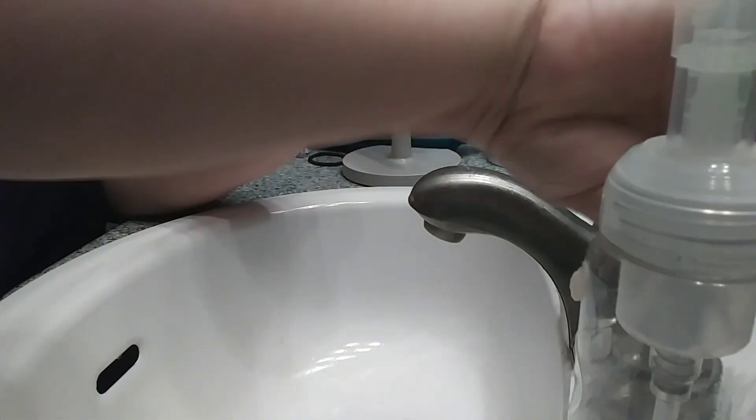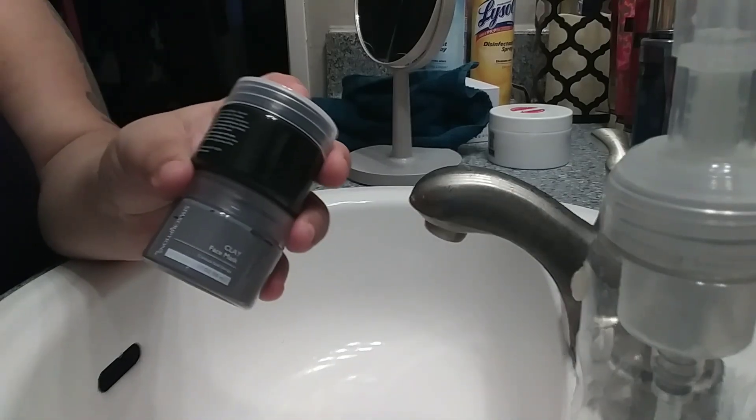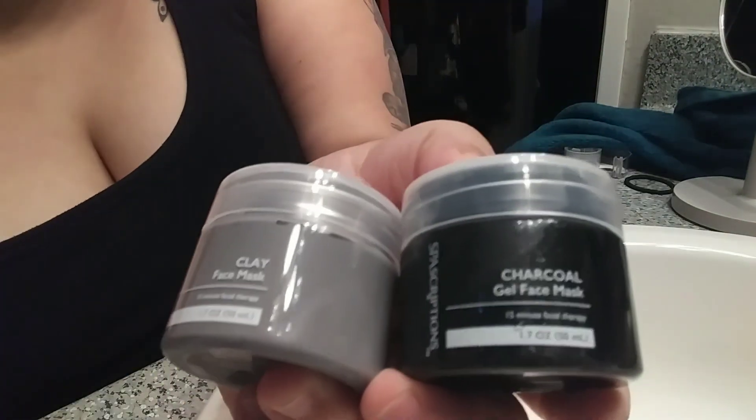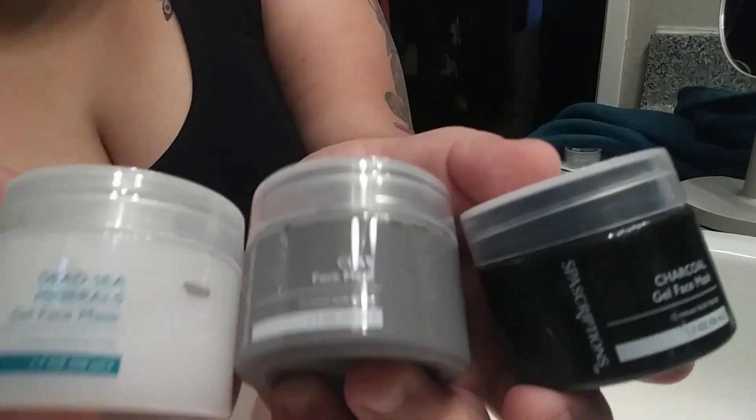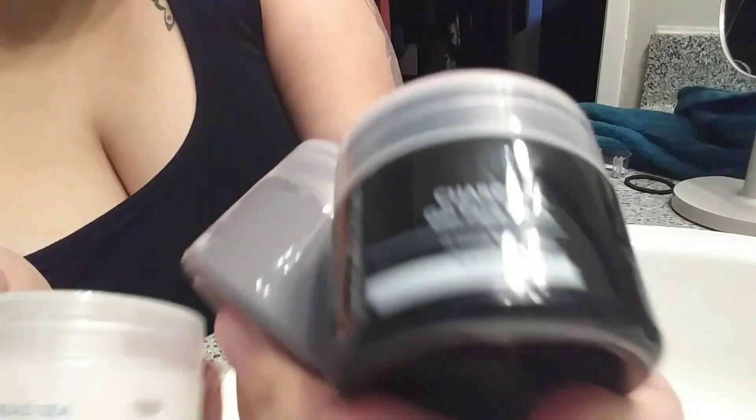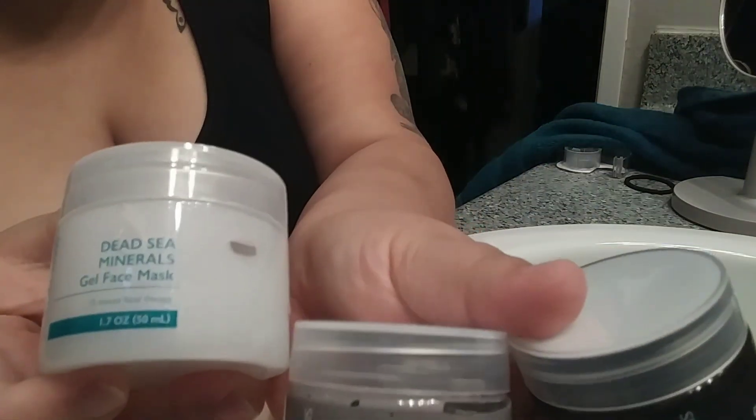These are the other three bottles it came with. If I had used the charcoal or clay, you would have definitely seen that on my face — the clay is an actual clay mask, not a gel, so you would have seen it. These two you'd see on me, but not this Dead Sea one. The one I have on right now is the Dead Sea gel, and you can kind of see a little glare on my face. It actually feels a little refreshing, which is a good sign.